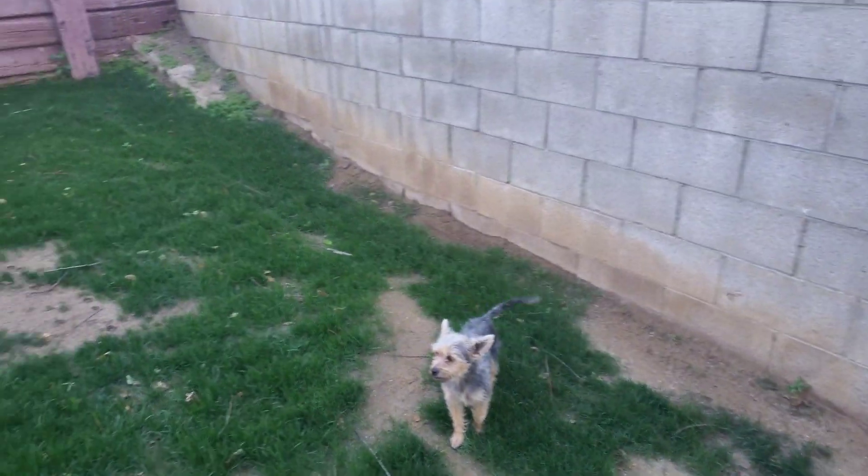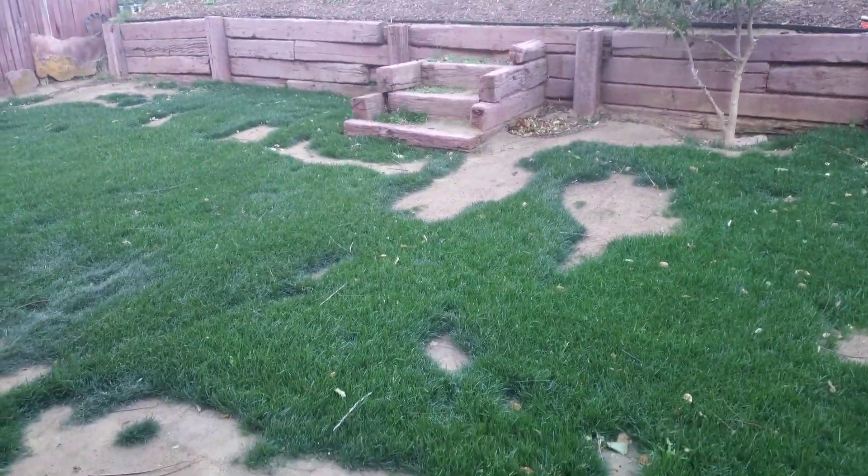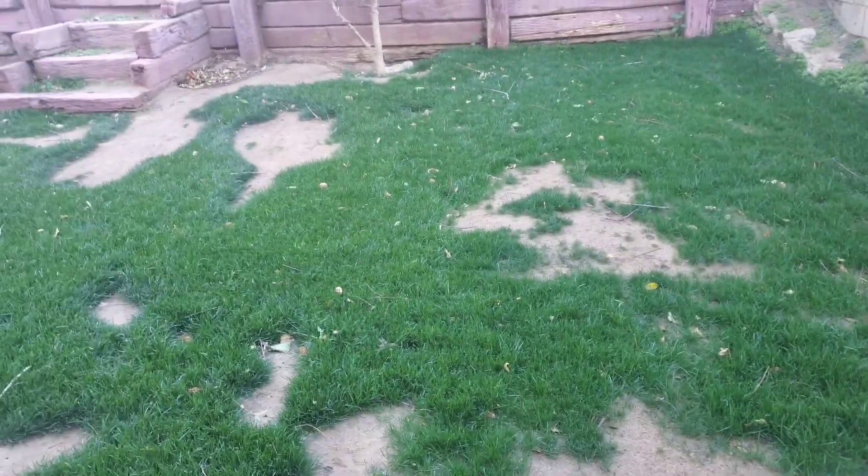It's still a little windy but I couldn't wait - I wanted to come out here and mow this grass, so I'm going to go ahead and get to it.